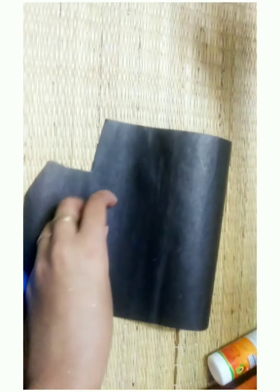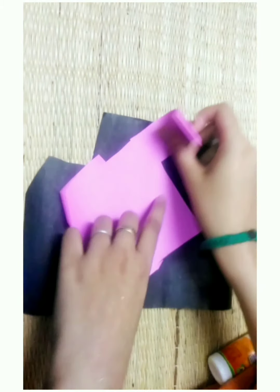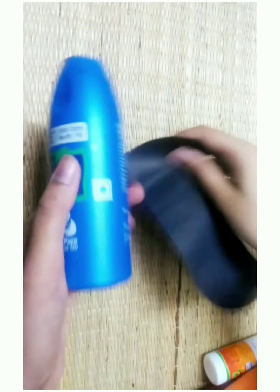In our channel, we have a parachute bottle. Otherwise, we will have a craft idea. So, it is a reuse idea.